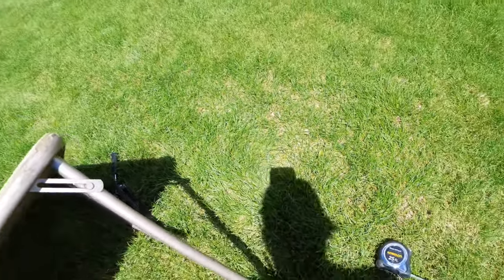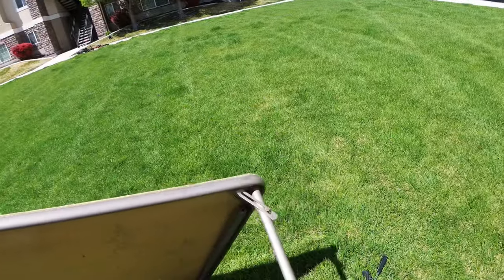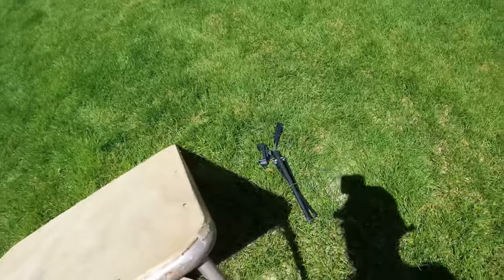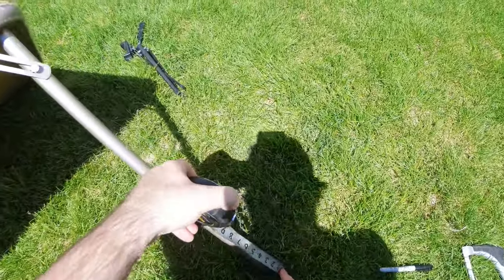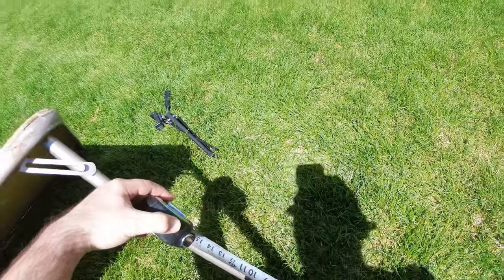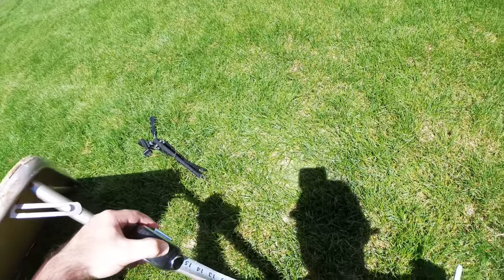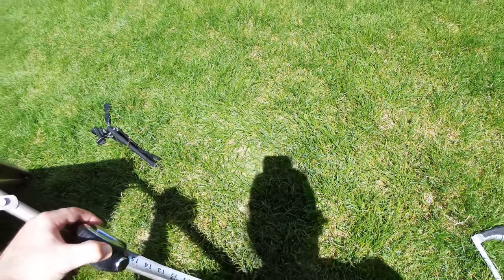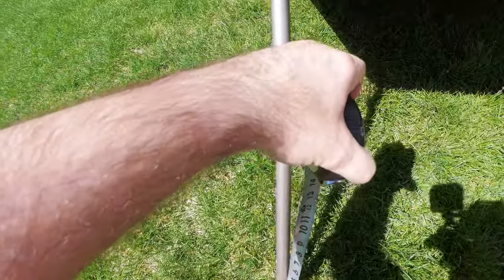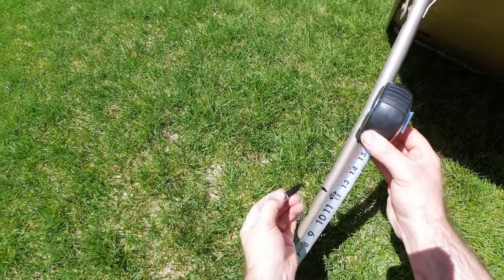And then on these two legs we're gonna take off 12 inches, so it's less of a dramatic incline — even more, 12 inches.